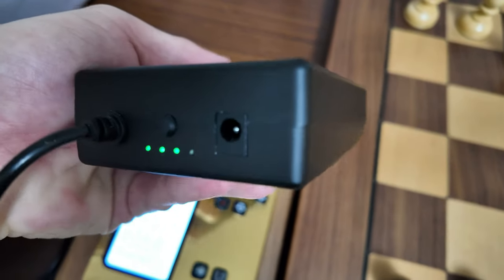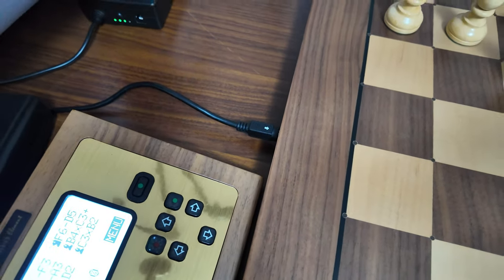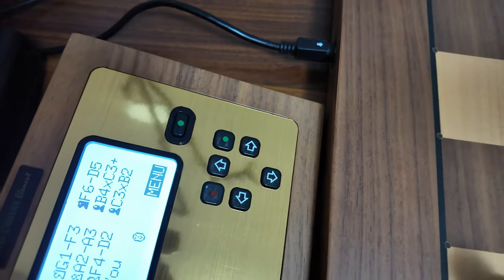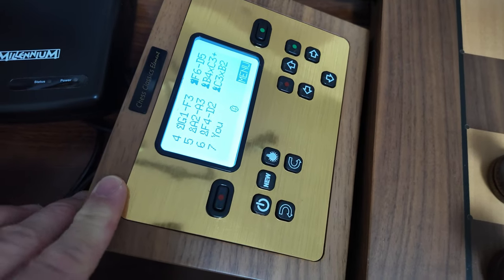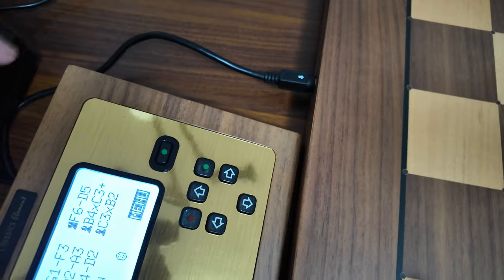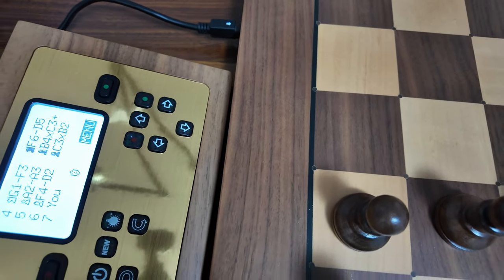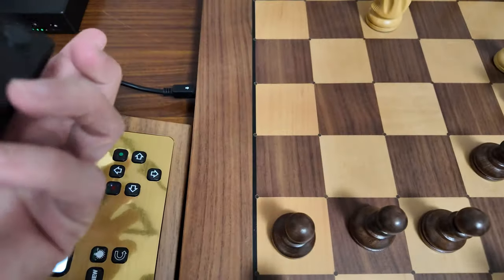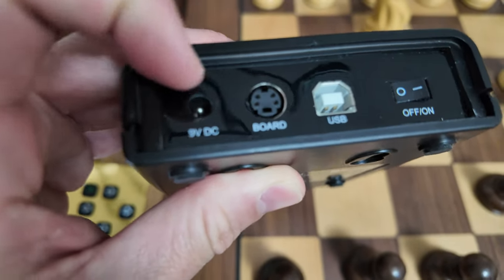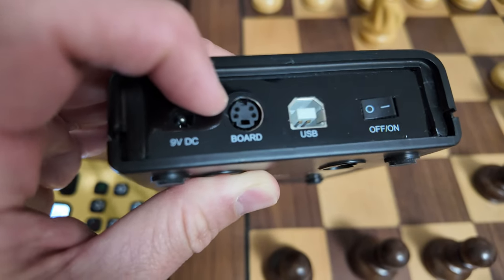This is a power bank for the Millennium chess board — you can charge it and play wherever you want, as it is a portable device. Otherwise you'll need to connect it directly to a wall socket. A power adapter is provided for every board, connected through the module unit — the brains of the unit. There is also a pin that connects directly to the board to communicate with the unit. You connect your power adapter to the 9-volt DC socket, and the pin cord connects the module to the chess board itself.